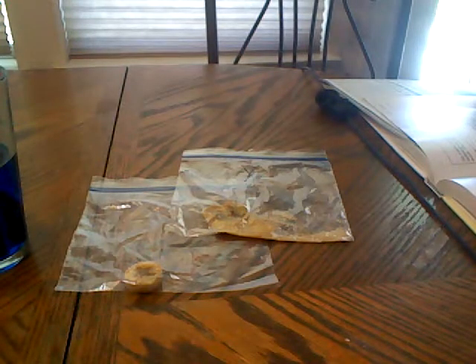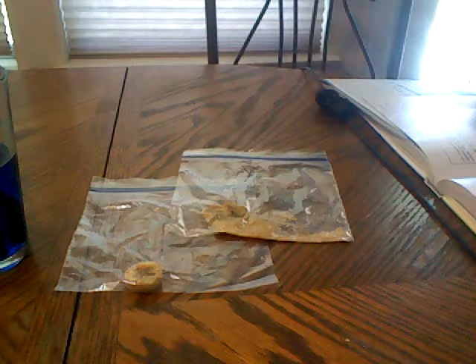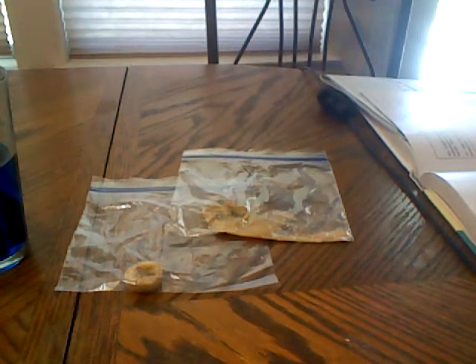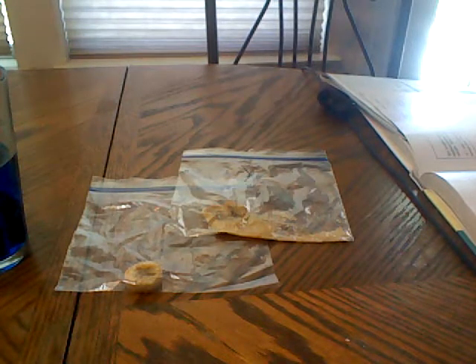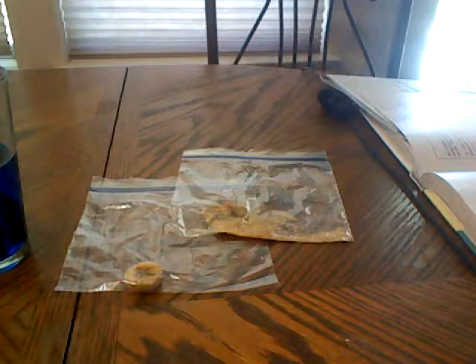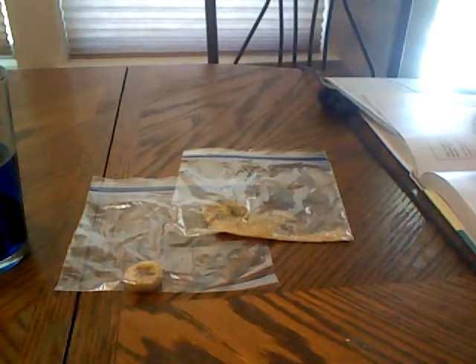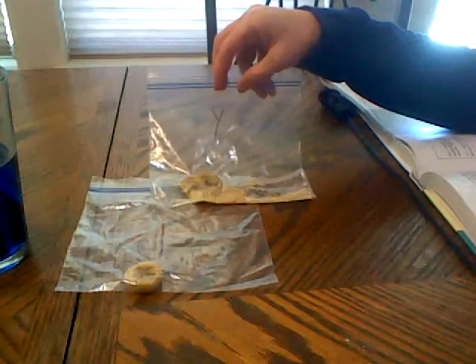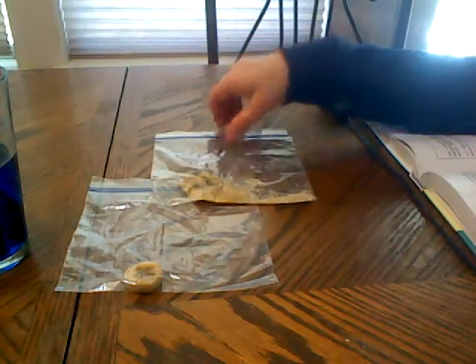We're going over the experiment that we started the week before our ice week. This is experiment 10.2: yeast is a decomposer. This experiment will demonstrate the function of decomposers using yeast, one of the members of kingdom Fungi. We took two slices of bananas and put each in a different baggie, labeling one with a Y.